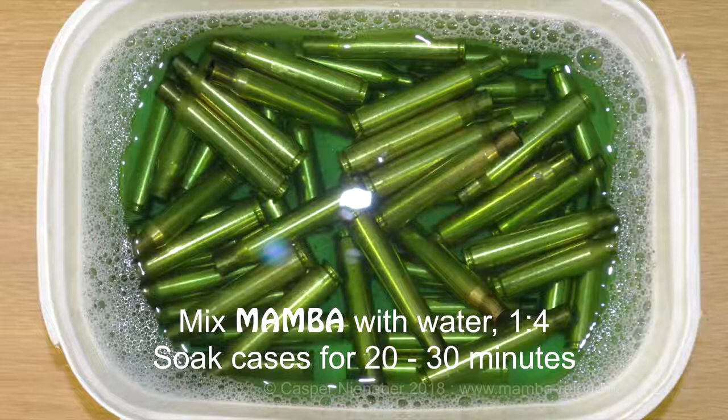Mix one part Mumba with four parts water, i.e. 20% Mumba and 80% water. Use enough of this mix to completely immerse the cases and soak for 20–30 minutes.